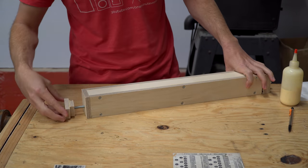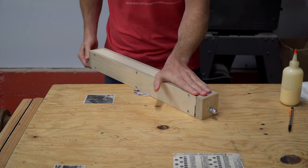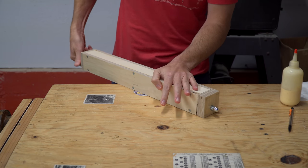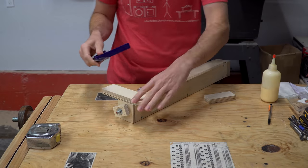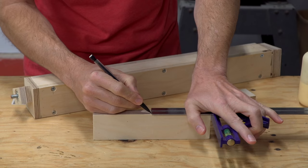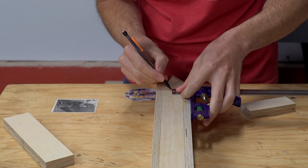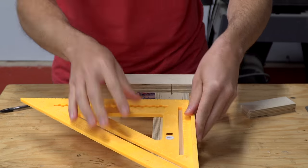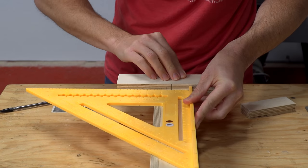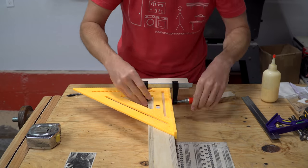At this point, you might be getting an idea of how the clamping mechanism will work. This piece basically turns the fence into a large T-square. I took special care to make sure that this piece was perfectly square. Clamping the framing square in place while I did the rest of the work made this a much easier task.